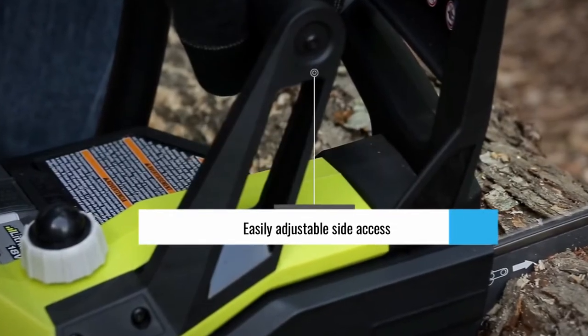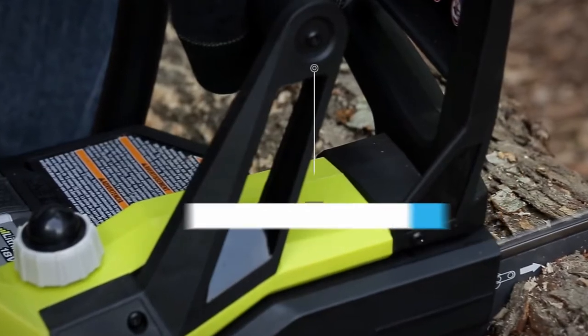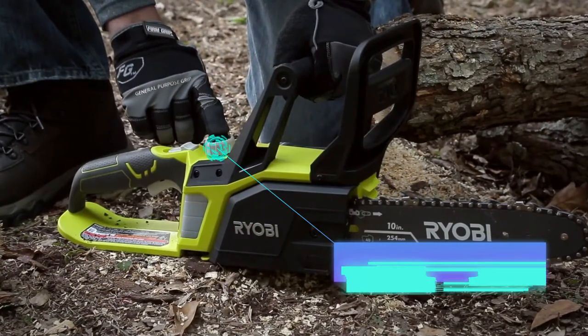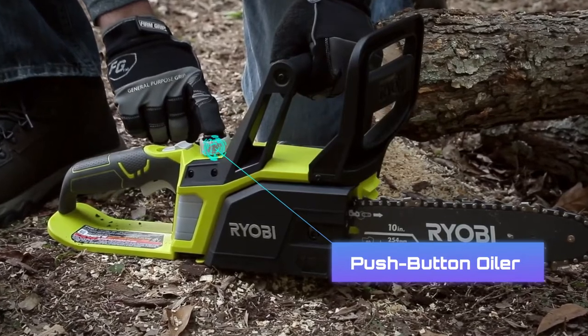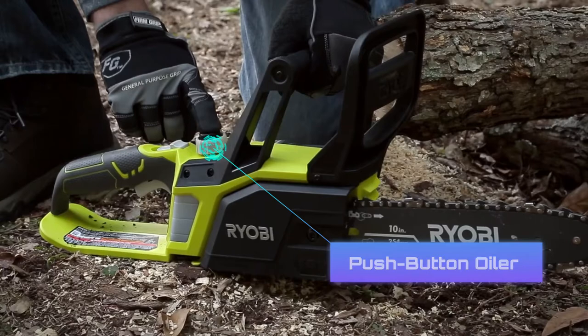This chainsaw also has an easily adjustable side-access chain-tensioning function. When it's time to oil this cordless chainsaw, all you need to do is place your finger over a button and press, and the saw will take care of the rest.